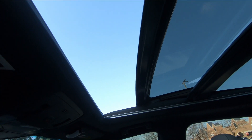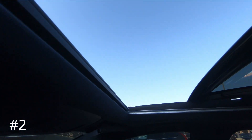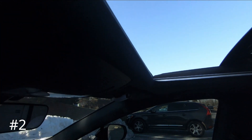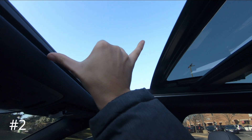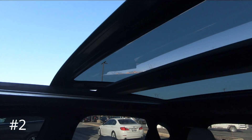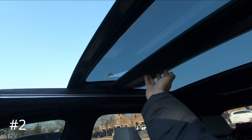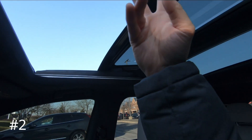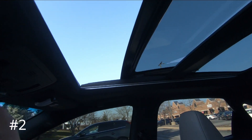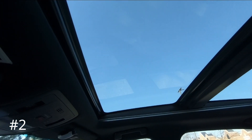The second thing I dislike about this car is right there — you have a huge panel sunroof, absolutely huge. But this thing only opens about 10 inches. I wish it went back at least to this middle divider here so we could get a lot more open space — so you could stand up and stick your head out of the moonroof if you wanted to. It's a little disappointing that it does not open all the way, but like I said, nitpicking for sure.